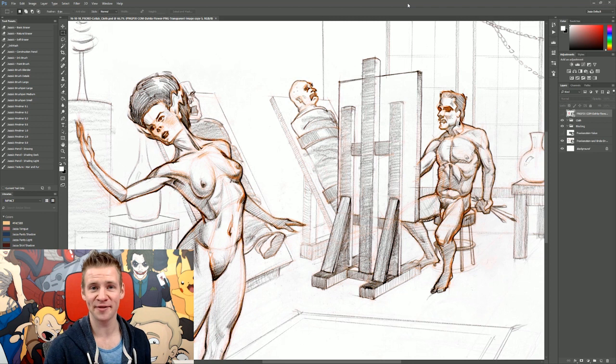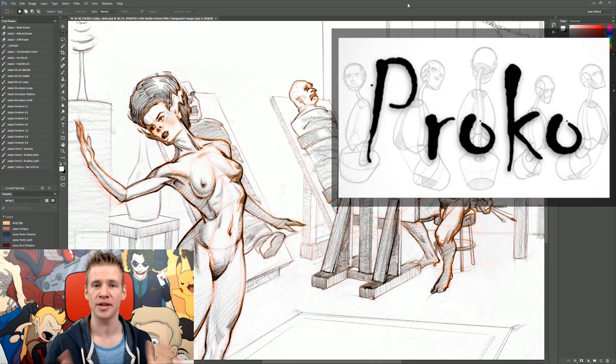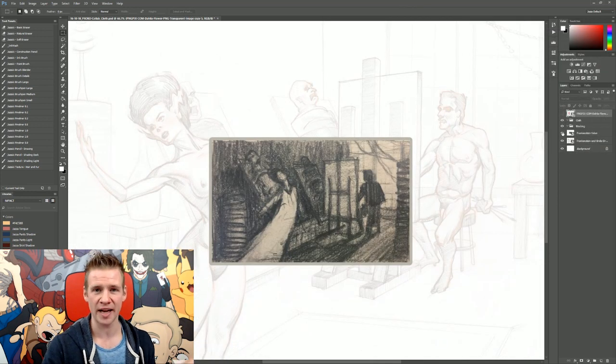Right in the nick of time for Halloween, Proko has created this amazing image of Frankenstein's Bride and Frankenstein. We decided to each complete a part of the image. If you head over to his channel right now, you can see his part of the collaboration — he explores the value study, which is a precursor to creating the final image. Frankenstein's Bride is clothed here, and Frankenstein himself is shrouded in shadow.